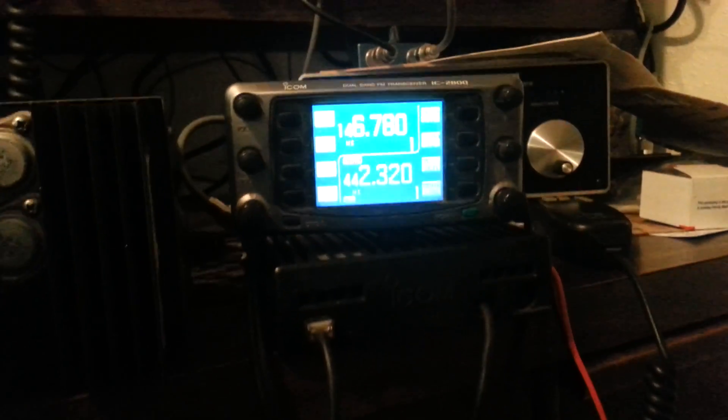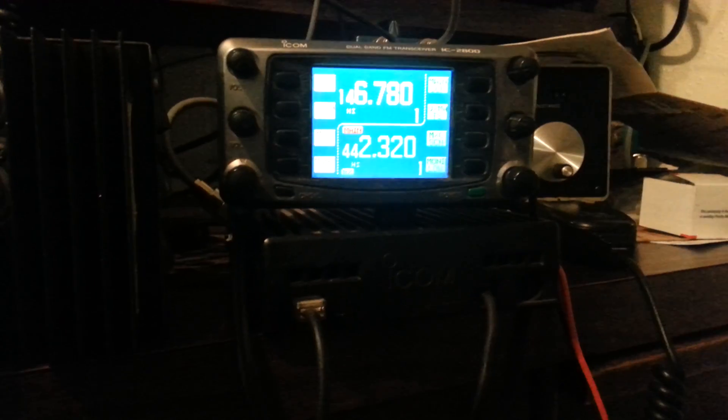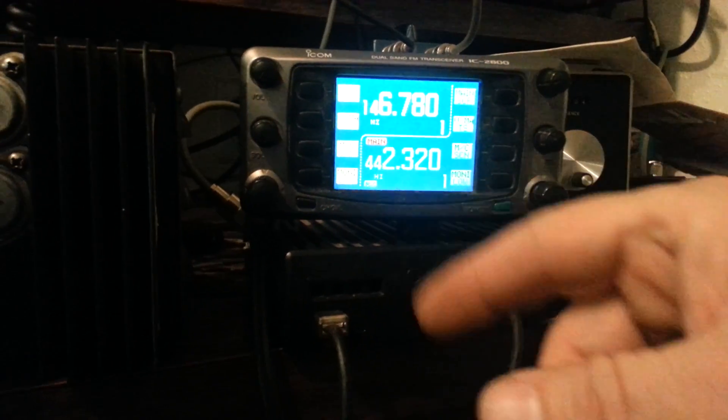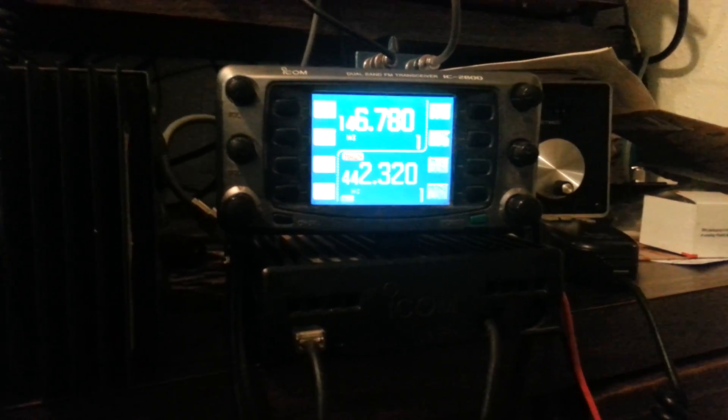I'm not sure if I'm too close or what, but it just doesn't seem to want to get all the colors in there. You've got green buttons over here, yellow over here, and a yellow 2-meter display with the green on the 440 side.